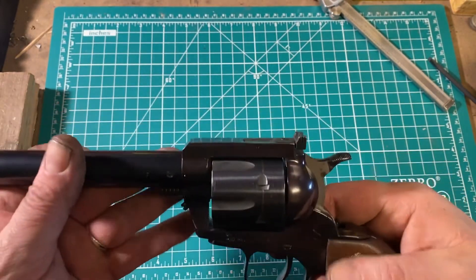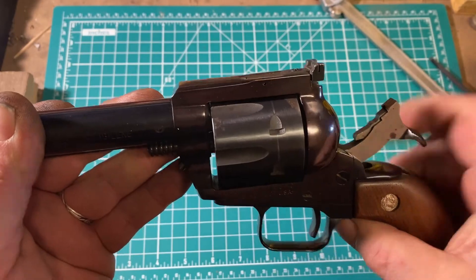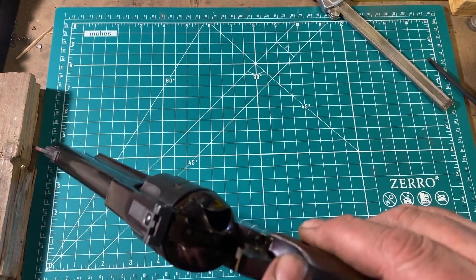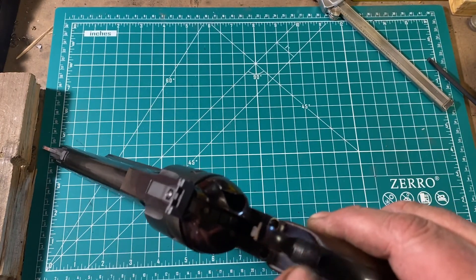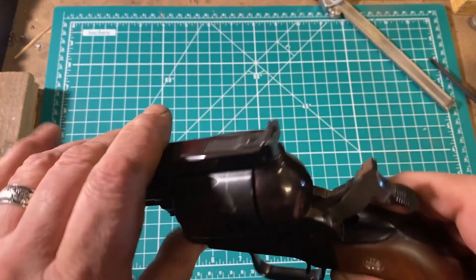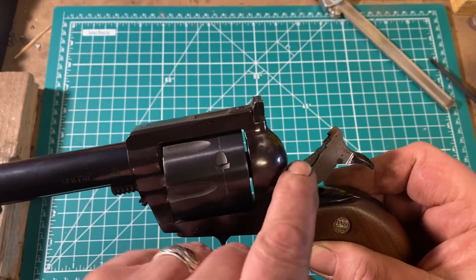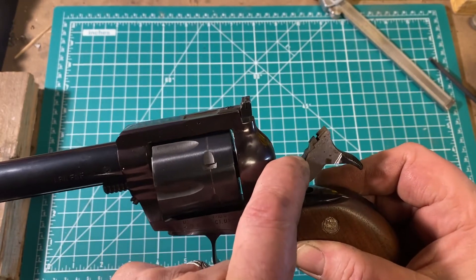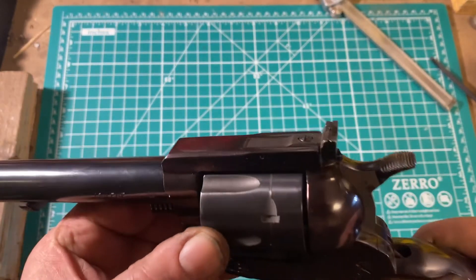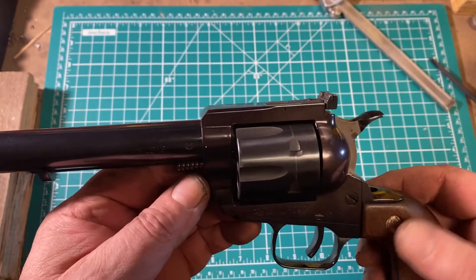Cocking it produces a pleasingly mechanical, almost musical tone. The hammer has a very wide spur with serrations across it rather than a jack ring, and it's quite easy and comfortable to use. There is a variation of a transfer bar safety here — when the trigger is fully pulled, it pushes up a bar that acts on a lever to push it forward so it contacts the firing pin. Without the trigger back, the firing pin does not protrude and cannot protrude. So it is safe to load this revolver with six cartridges.